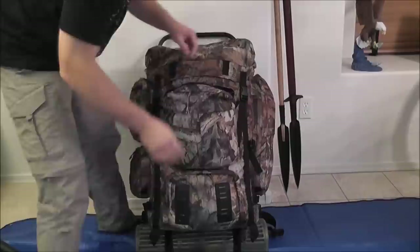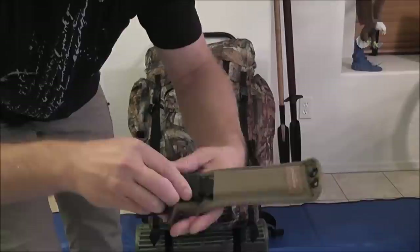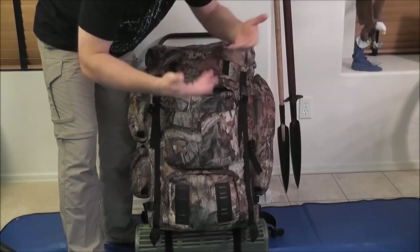Next thing I've got is a Benchmade Rant. I didn't want to give up a full-size fixed blade knife. This has serrations, which is not my favorite, but I wanted to take it up a level from a bushcraft knife — what I mean is a Mora. I wanted something with a little more durability there.